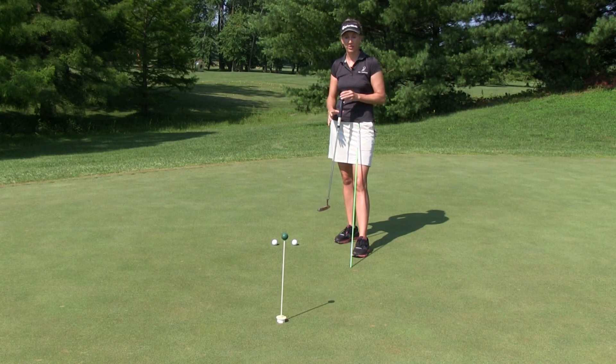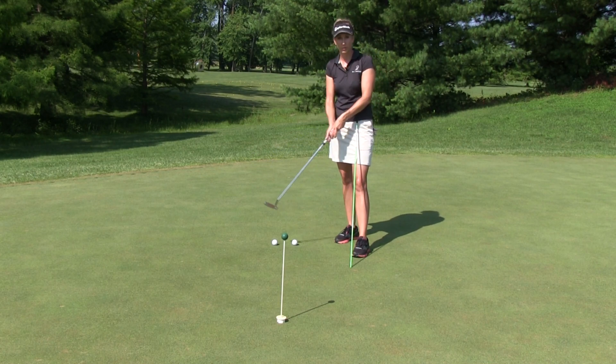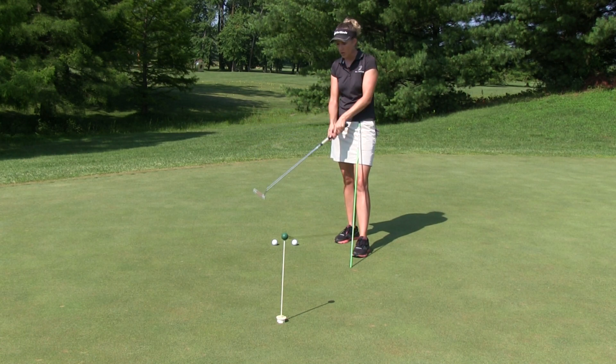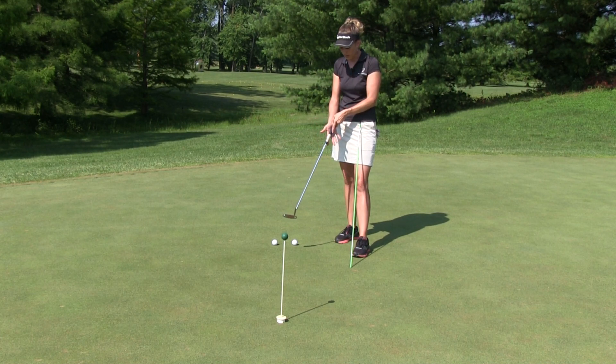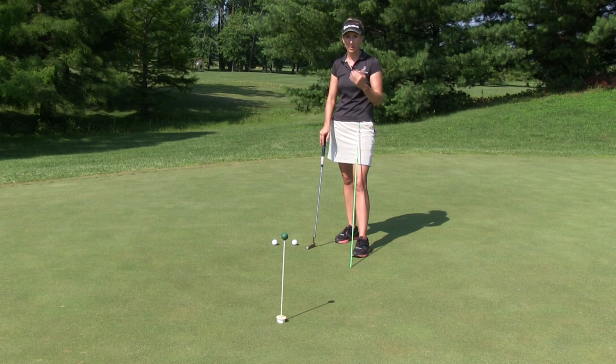You mentioned getting a fatter putter grip, and that's a great idea, because the more of your hand it takes to go around the grip and the more you hold it up in your palms, the stiffer your wrist will become. Whereas if we hold the club down in our fingers like we do for our full swing, we're going to get a lot wristier. So you always want to make sure you've got that putter grip running up your lifeline and holding it in your palms — and again, that fatter grip is helping you do that.